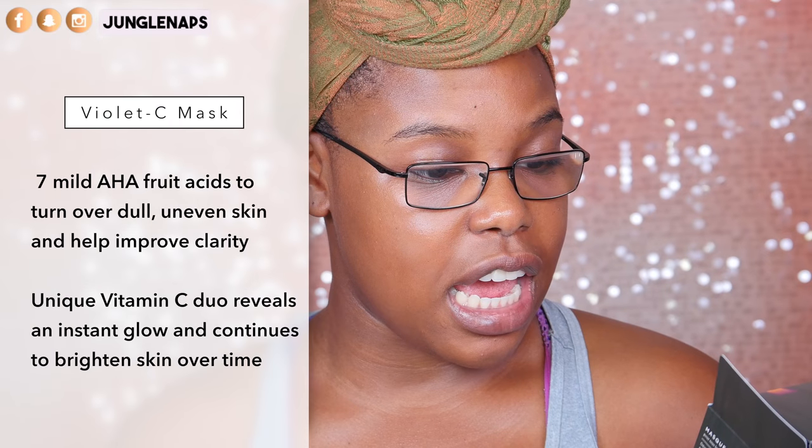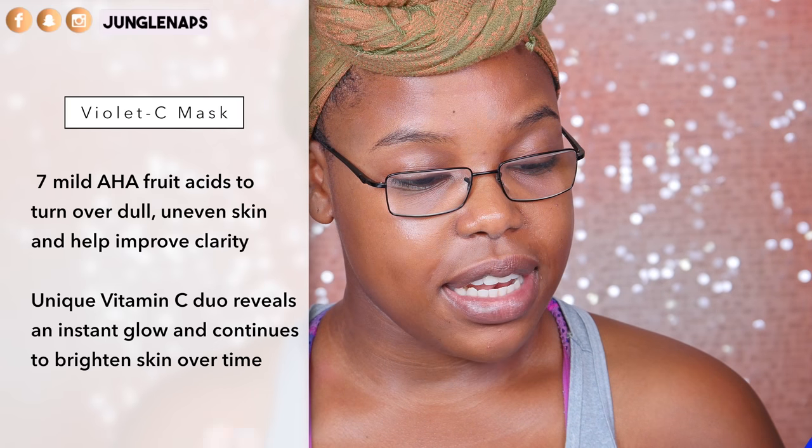So I want to read you guys the instructions — let me put on my glasses. Looking like a professor, huh? On the side it says this mask has seven mild AHA fruit acids to turn over dead, uneven skin and help improve clarity. It also has Vitamin C to brighten the skin and give you that nice glow, and Japanese Beauty Berry which helps boost and stabilize Vitamin C. And it has something called Hada C3, a trinity of anti-aging Japanese superfoods that restores a healthy-looking youthful radiance.